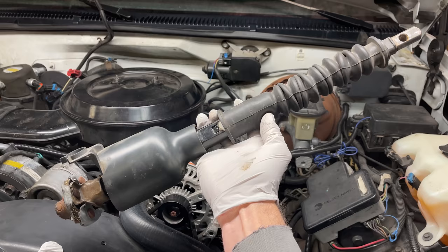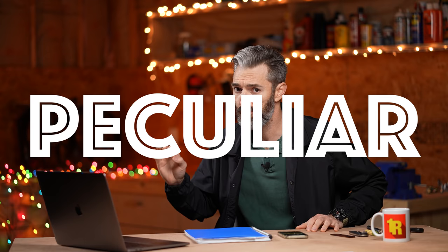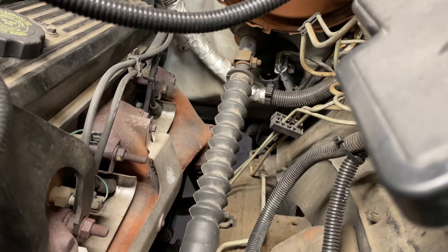Here we have the old rag joint steering shaft. Today's show is going to be peculiar. If you've ever wondered about your steering shaft — your lower intermediate steering shaft — this video is for you.